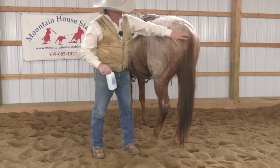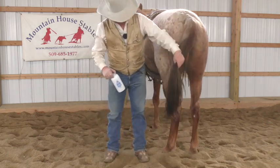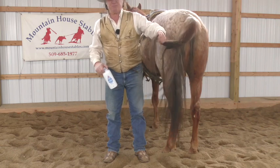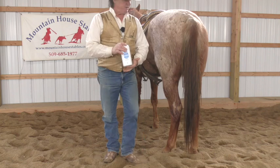I want you all to look at this nasty tail. It's got some dried poo, it's all tangled up, and it has not been brushed all of winter. But I just go down and get myself some of this here Johnson baby powder.